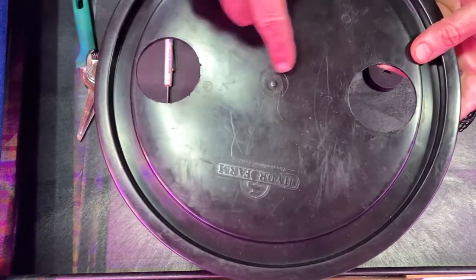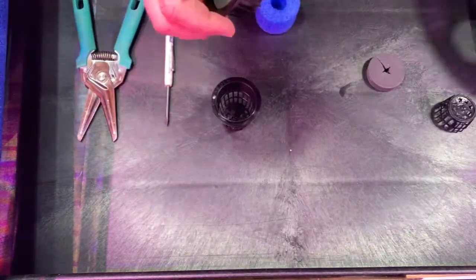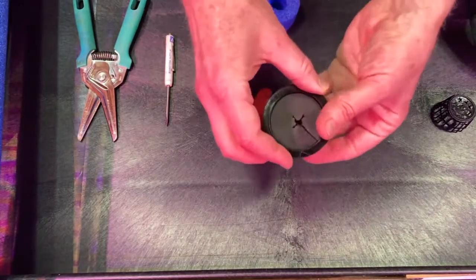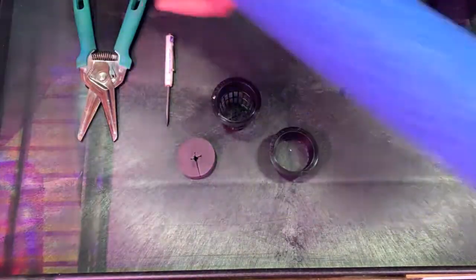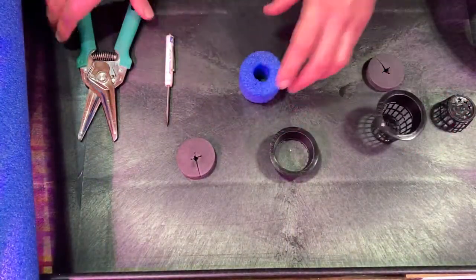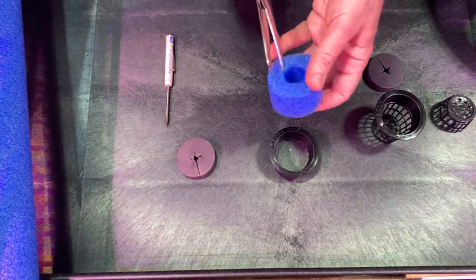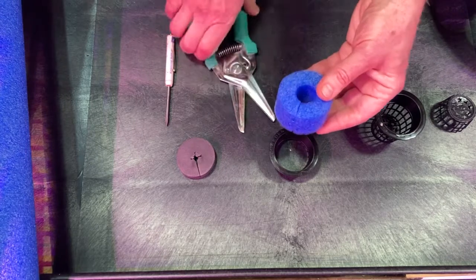I actually have a three-and-a-half-gallon bucket that I might use instead. David suggested that I use a pool noodle because I just happen to have one laying around the house. So I'll go ahead and get this set up.